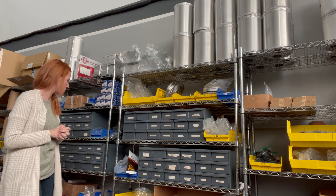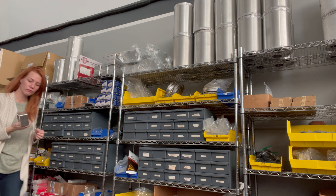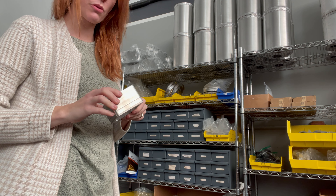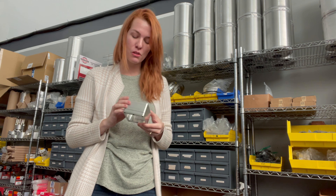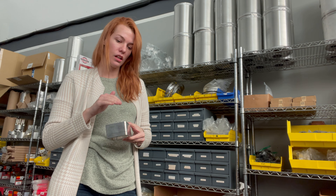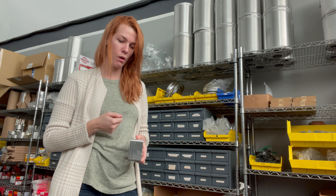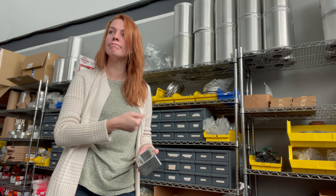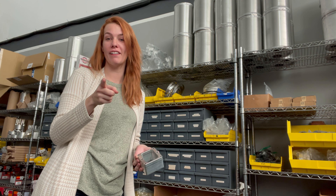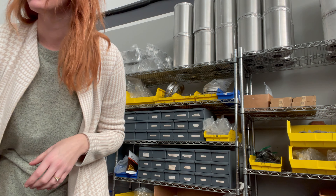We have seat belts for the Zenith aircraft and use those a lot. We also have nose wheel spacers and the curved nose fork, which is really nice for a lot of the STOL-type aircraft where they want extra ground clearance and a longer prop to really maximize STOL performance. There's a nice curved spacer, and you can also put your toe bar right into the nose fork to drag or pull the aircraft wherever you need — it's a great add-on.